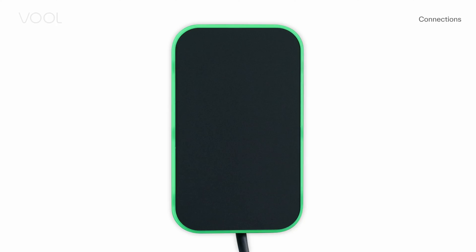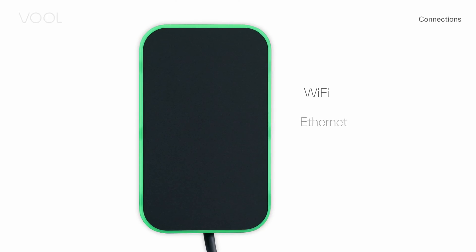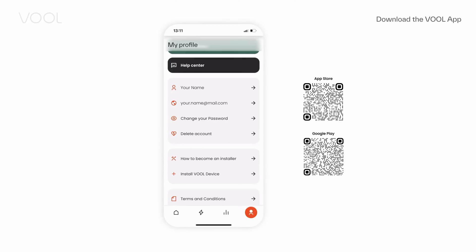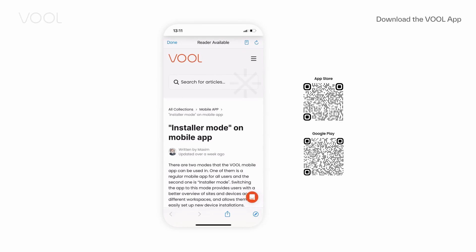The VOL charger connects to the world over Wi-Fi, Ethernet, and 4G. Before your first installation, you need to download the VOL app and register as an installer.